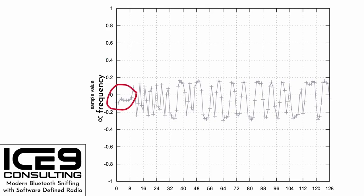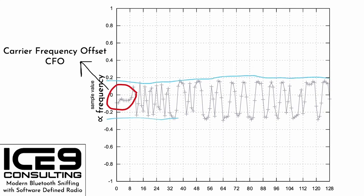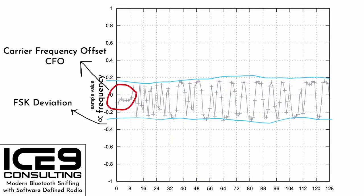First thing you might notice is that the symbols are not centered about zero — they're slightly below zero. This is called the Carrier Frequency Offset, and it exists because there's a very slight offset between the center frequency of my radio and the center frequency of the transmitter's radio. Before demodulating, we'll have to correct for that. You might also notice the values range from approximately negative 0.2 to 0.2 — this is our FSK deviation. For our purposes, it would be most convenient if the values ranged from negative 1 to 1.